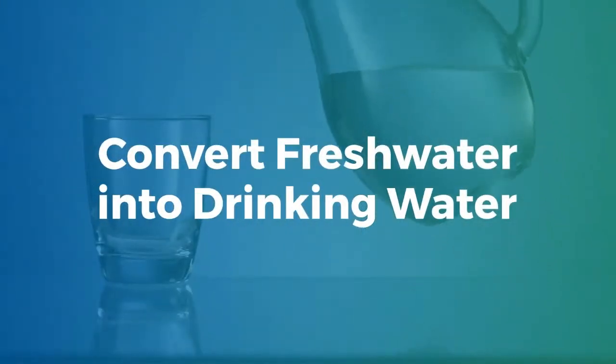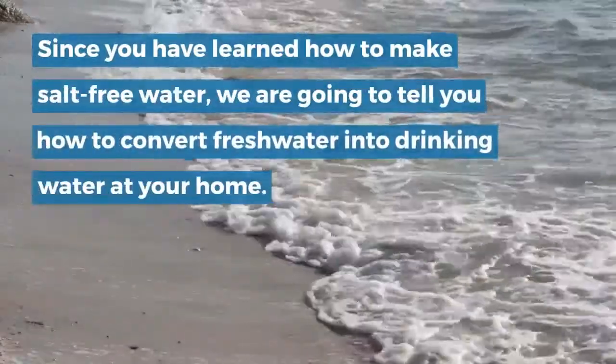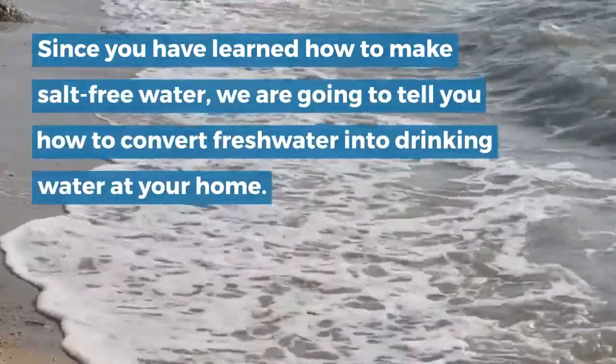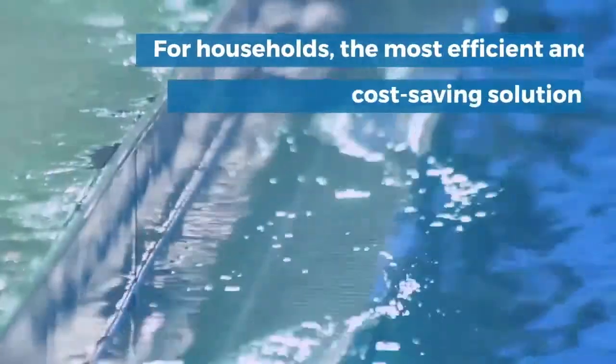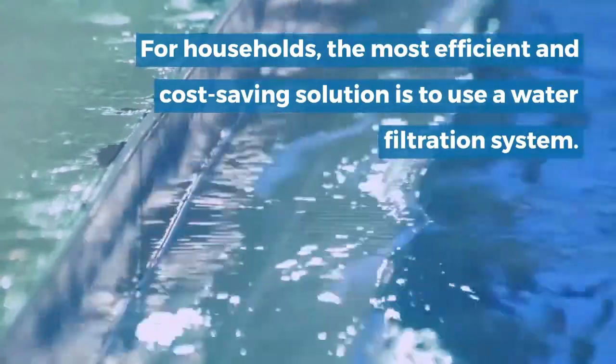Convert fresh water into drinking water. Since you have learned how to make salt-free water, we are going to tell you how to convert fresh water into drinking water at your home. For households, the most efficient and cost-saving solution is to use a water filtration system.